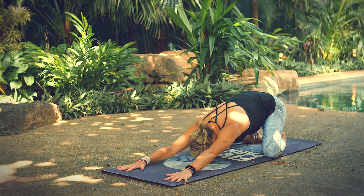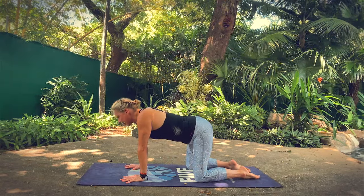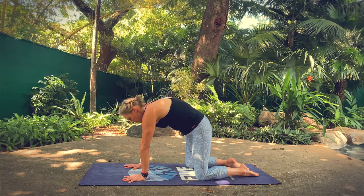Make your way up to tabletop position from extended child's pose and start to link your breath to your movement. Moving through cat and cow — breathing in, dropping your belly for cow pose; breathing out, rounding your spine for cat pose.